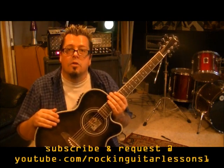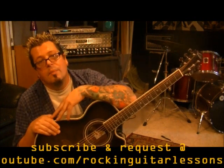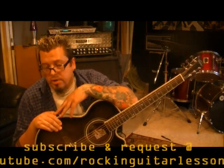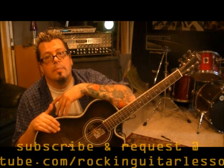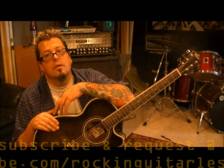I'll keep you guys posted. YouTube.com slash RockingGuitarLessons1 — go subscribe to my channel if you haven't. Bring your requests in. I'm getting backed up but I will get your requests out to you, guaranteed. Comments and likes, spread the word about my website and my YouTube channel. If you have any questions on this lesson or any other ones, let me know and I'll clear it up. We'll talk to you later. Bye.